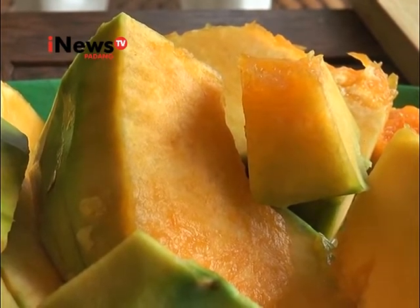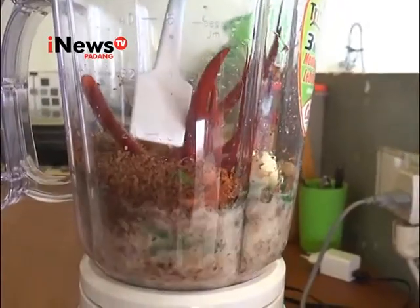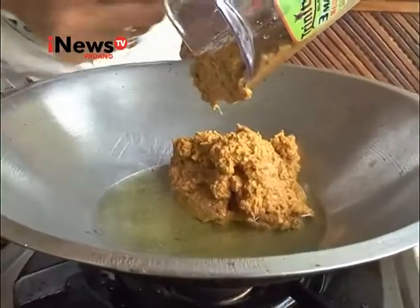Bumbu tersebut dihaluskan dan ditumis. Setelah itu tumisan bumbu tersebut dimasukkan ke dalam air kaldu yang telah dipanaskan sembari diaduk dan ditambahkan dengan buah labu yang telah dihaluskan.